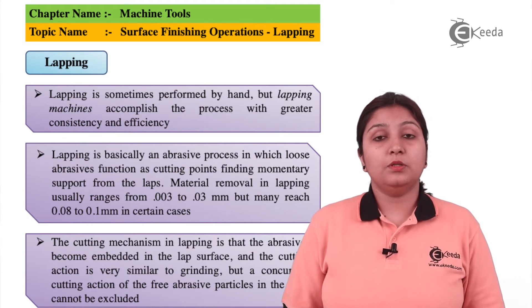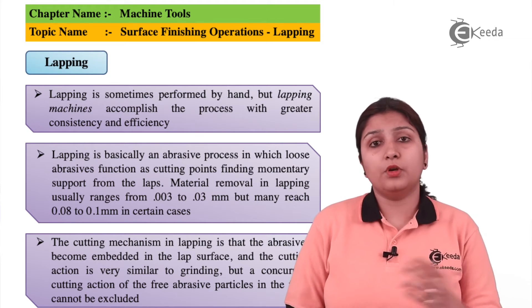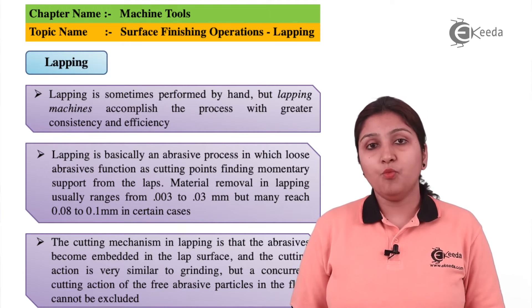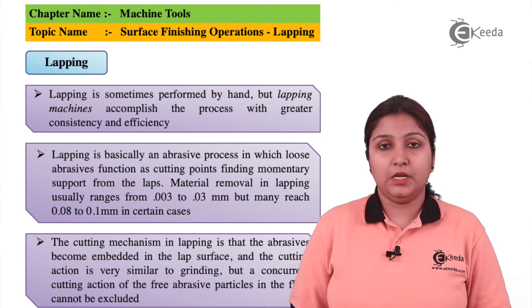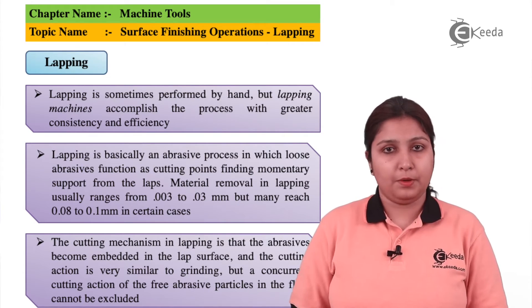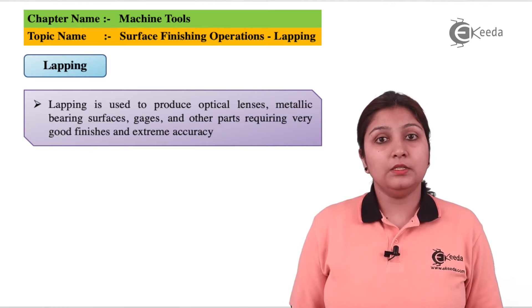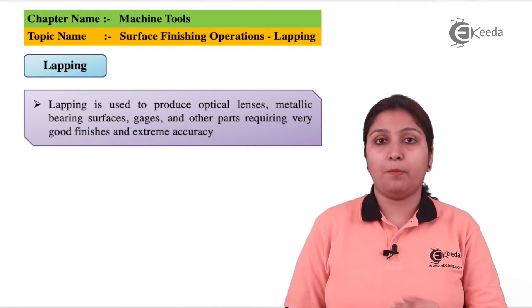Lapping is based on the principle of using abrasive material. Unlike in grinding, where it was coated on the grinding wheel, in lapping it is coated on the base surface. How much the grind is stronger and coarse, the more amount of material can be easily removed by the lapping process. Lapping operation is used for making optical lenses and other objects which need a good surface finish.